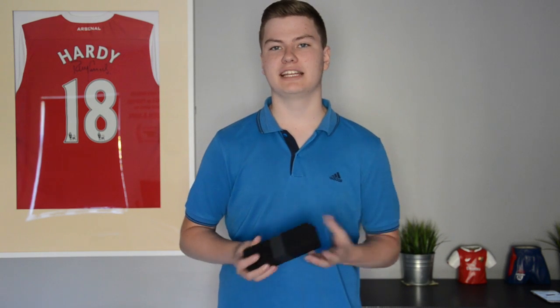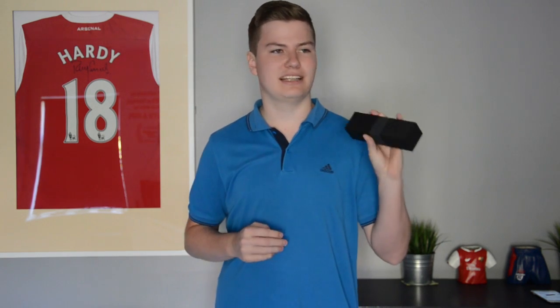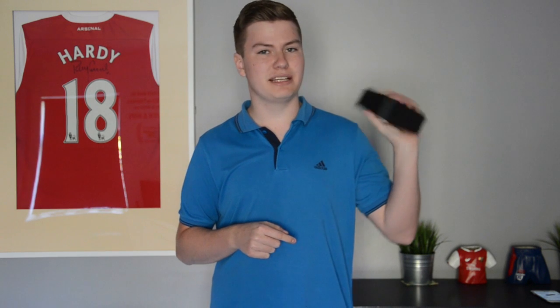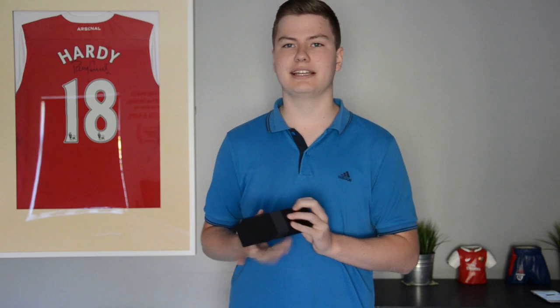Hey guys, Zach Hardy here, and today I'm bringing you the review on the Teltronics Bluetooth speaker. First off, I want to say that this speaker is actually one of the number one sellers in the Bluetooth speaker department on Amazon UK, so this speaker is pretty impressive just from that alone — it's competing with all the different Bluetooth speakers on there and this is one of the most popular ones.